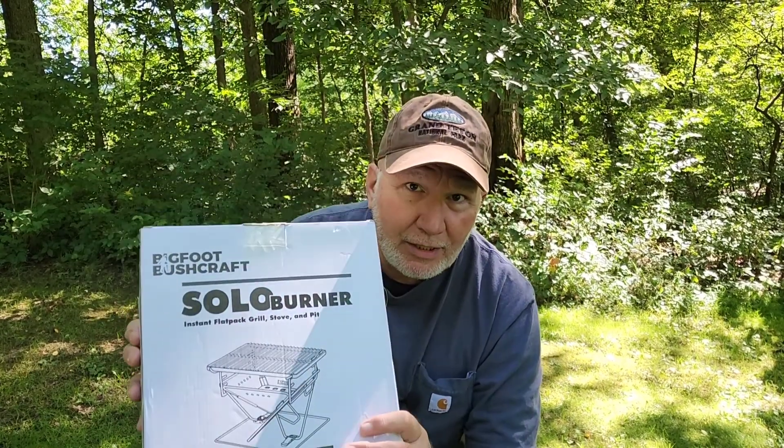But before we get into that and the unboxing, I want to talk briefly about misinformation. Everybody gets defensive — 'Oh, that's the truth, I read about it.' This is American Family Physician, which I get monthly. It has tons of articles and keeps us updated on new treatment interventions and assessments.